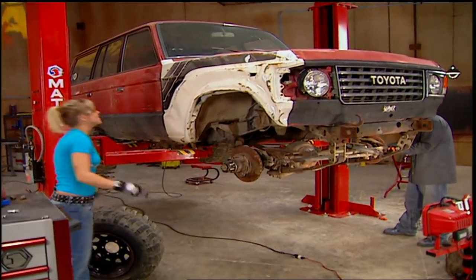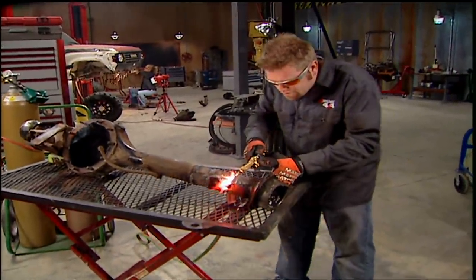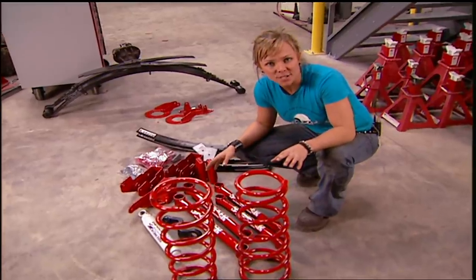Today, this junkyard truck is brought back from the dead, and it starts with a spring over axle conversion. Plus, Ian and Jessie play Santa Claus for two lucky off-road enthusiasts. That and more today on Xtreme 4x4.